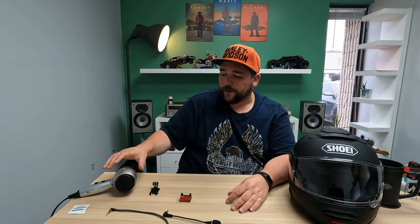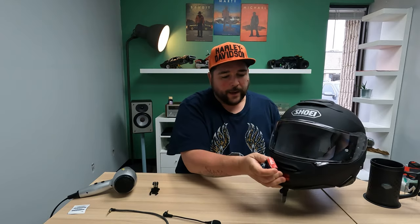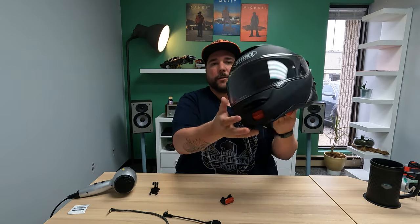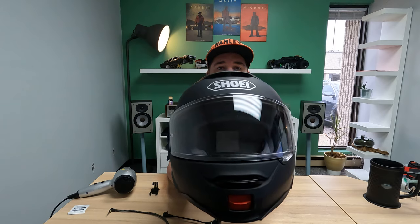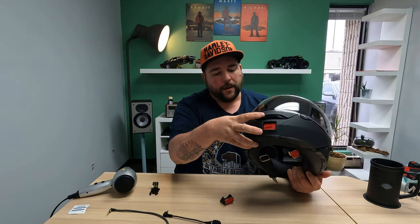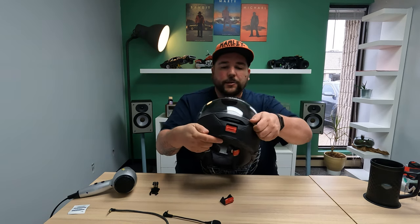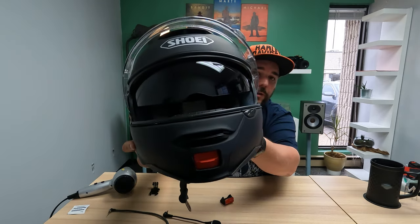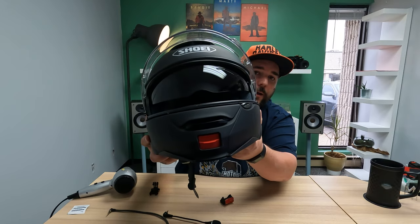I've got my hair dryer here to heat up the 3M adhesive before it mounts - it actually just sits right there perfectly. This mount is specifically meant for this helmet, the Shoei Neotec 2. This is the full face helmet I bought. It's got some nice vents up on the top, a vent here, and of course it's Shoei so it's very high quality. The shield is very high quality and it has an internal sun shield which I use a lot - it was really helpful during training.